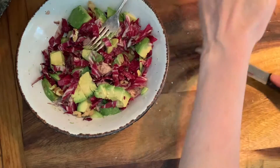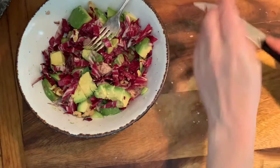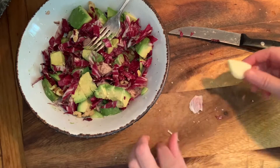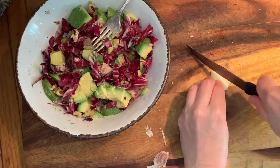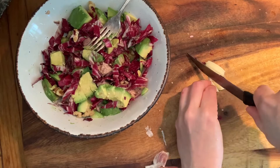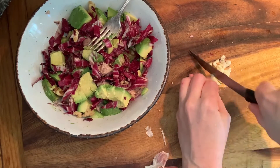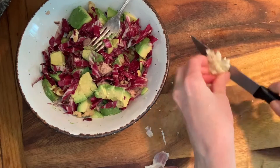Oh, I forgot my garlic! I would normally put this in with the lemon and olive oil, but whatever — it's all good, it will mix in.